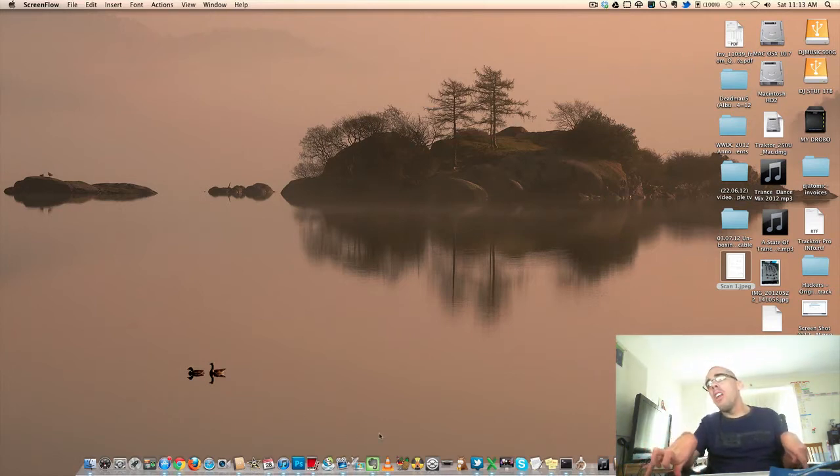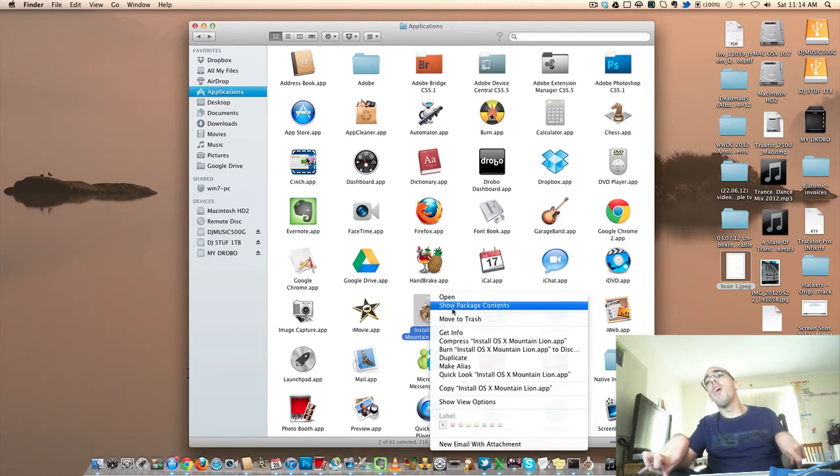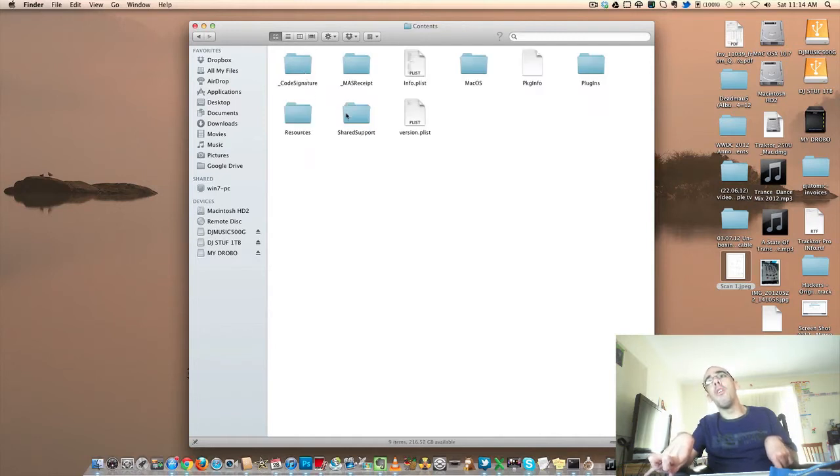First thing you need to do is go into your Applications folder and find the Mac OS X Mountain Lion app. Then you need to right-click on the app and go to Show Package Contents. Then you need to click on Contents, then open up Shared Support.